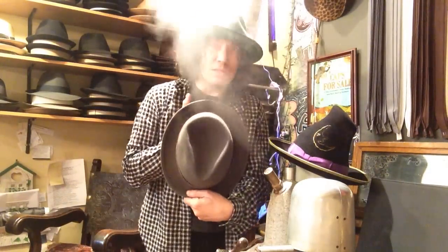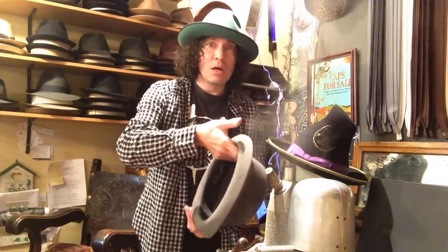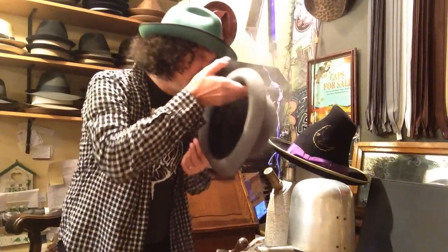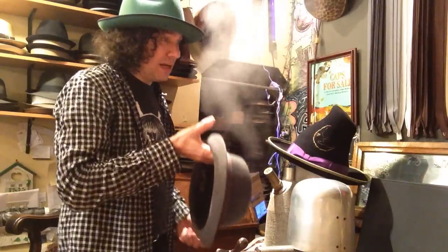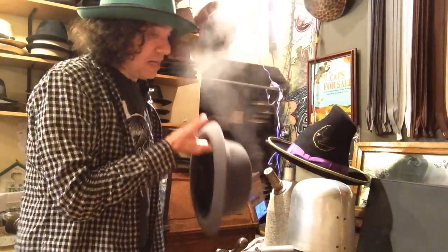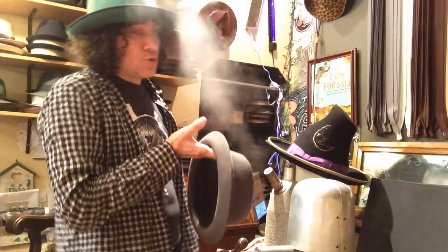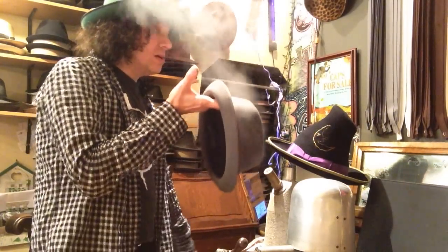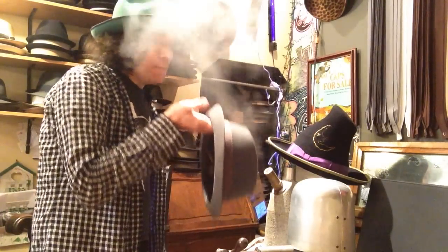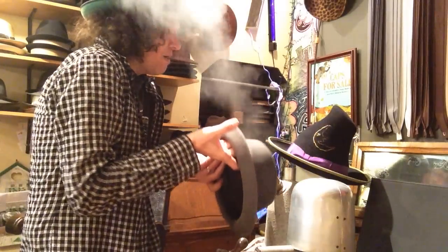I'm soaking it right in the center of that teardrop, getting it all soaked through. Now watch what I'm going to do — I'm going to place it right onto this steel form that I have here. You could use anything that looks like this. These are the best — they've got them on eBay. They're called antique or vintage hat stretchers. Look for vintage hat stretchers or steel hat stretchers. Some of them heat up. This one doesn't stretch and it doesn't heat up — I just use it as a form. I keep it closed; it doesn't spread open ever.